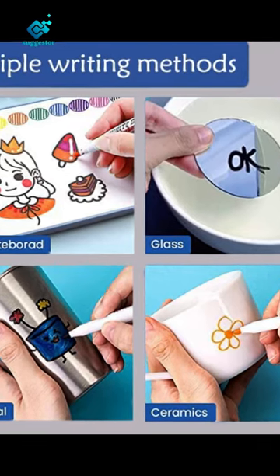Made of high-quality ABS material with smooth edges and surface, it will not hurt your kids' hands. The non-toxic paintbrush can be used with complete confidence. The unique material makes it insoluble in water, and the painted scene will float freely in the water.